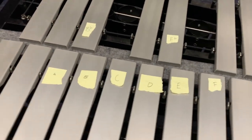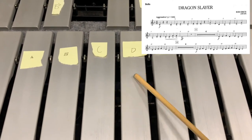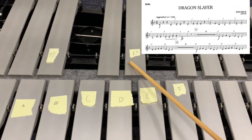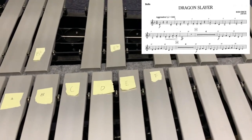So if you're looking here on our music, the first note that we have is a D. And if you ever need to locate the D, it's between the two black keys on the piano, or the two paired on the top deck of the vibraphone, bells, or any other mallet instrument.